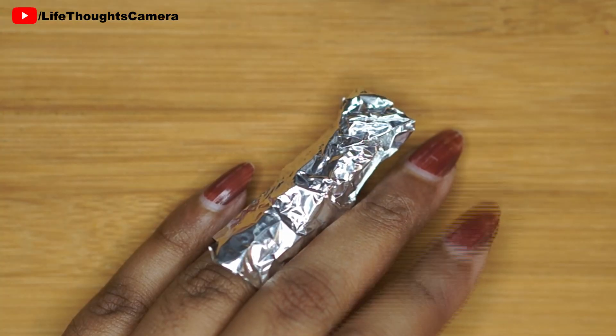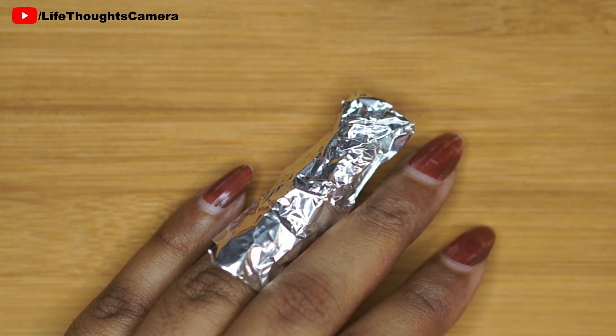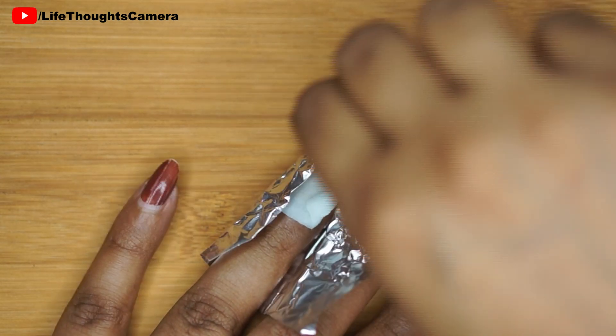I'm going to keep this wrapping for almost a minute. This depends on the glitter nail polish and the number of nail polish coats that were applied. After one minute has passed, I just remove the foil and with gentle pressure I pull the cotton away from my nail.